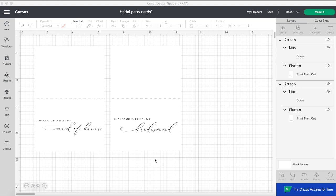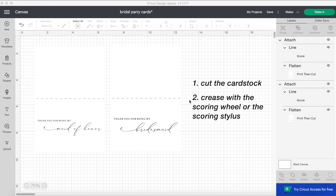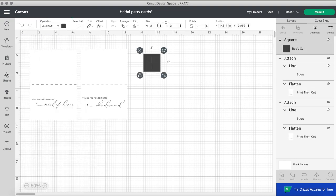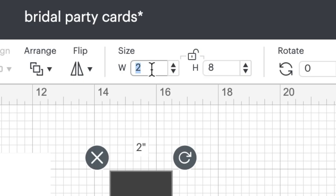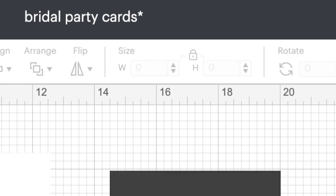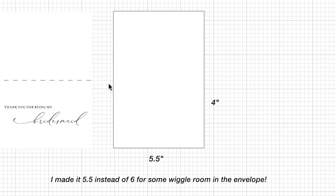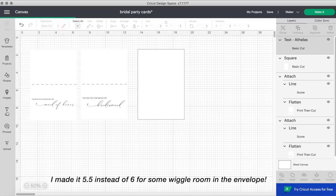Here are the cards in Cricut Design Space. The first step in making the card is for the Cricut to cut the cardstock with the printed design on it and then make a crease with the scoring wheel or the scoring stylus. To make this card, I'm going to choose the shape tool and the square tool, unlock it, and change the size. The size of my cards will be 4x6, but to fit into the envelope I'm going to make it 5.5x8, since it will be folded in half.